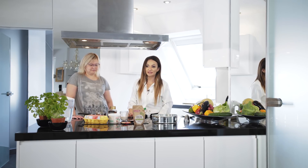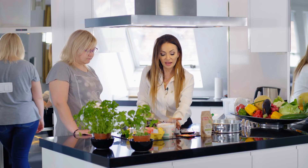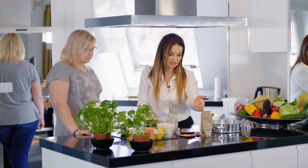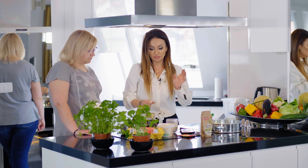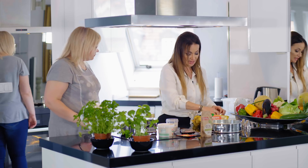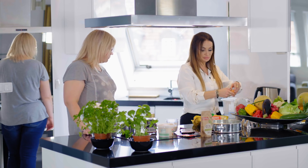Dzisiaj będziemy piec ciasto - będziemy piec murzynka. Nie jest to wieloskładnikowe: potrzebne nam są jajka, zmielone na mąkę otręby, troszeczkę kawy, olej kokosowy, proszek do pieczenia, ksylitol, żeby było słodkie, i gorzka czekolada. Pierwsze co robimy, będziemy robić dwutorowo - Natalia, Ciebie poproszę, rozbijemy jajka i na bardzo sztywną pianę trzeba będzie ubić białka.